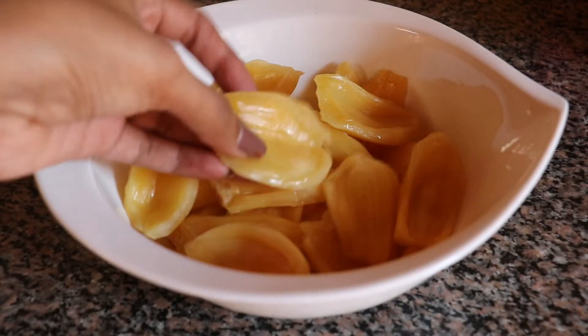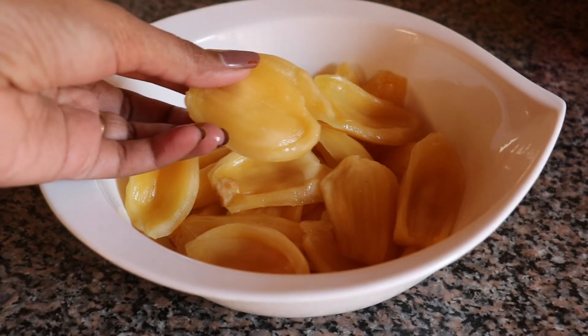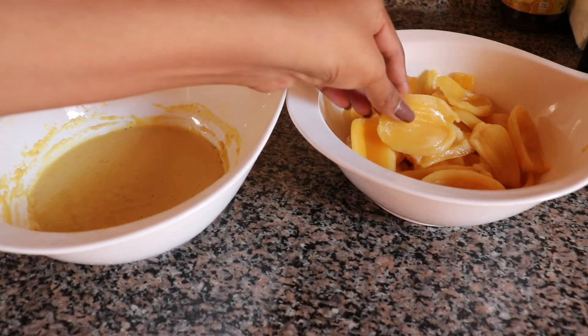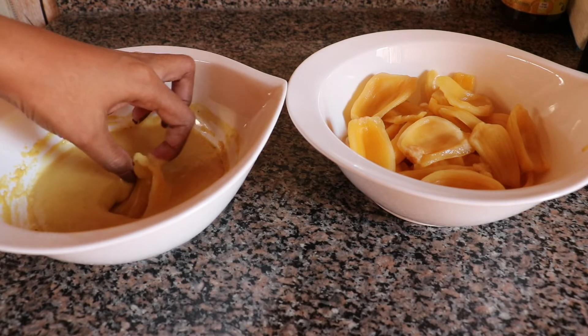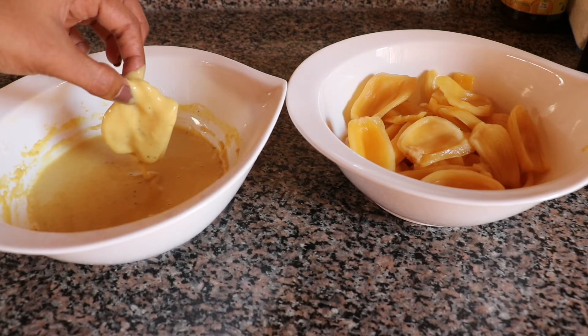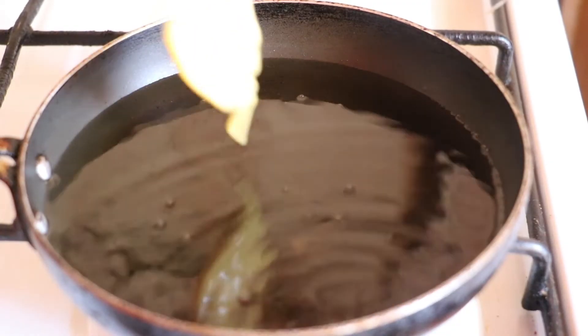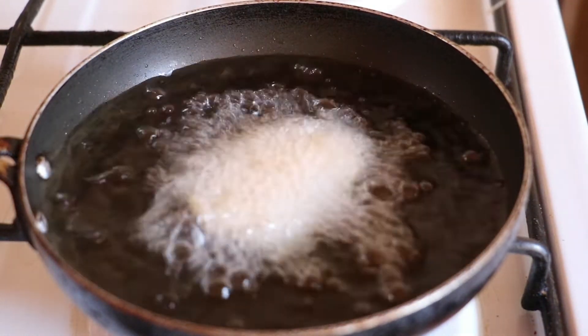I will add 300g of chakyan. Now it is full of chakyan. I will fry it. I will add it to the batter, then fry it. I will add a medium flame and fry the meat on the flame.